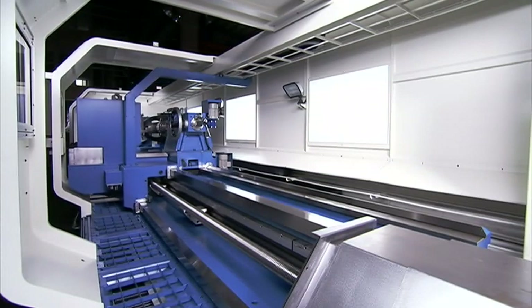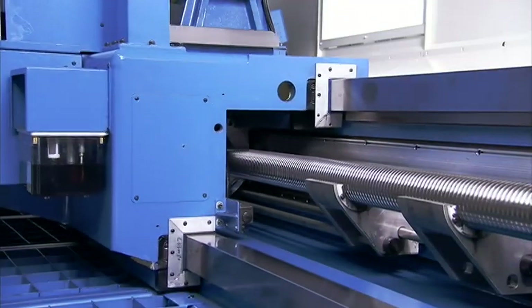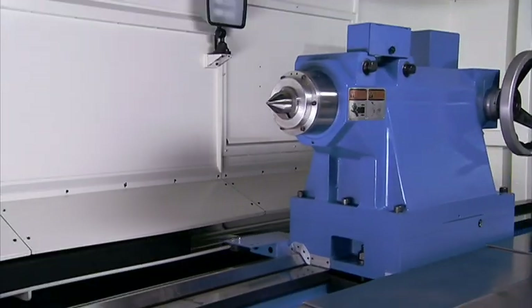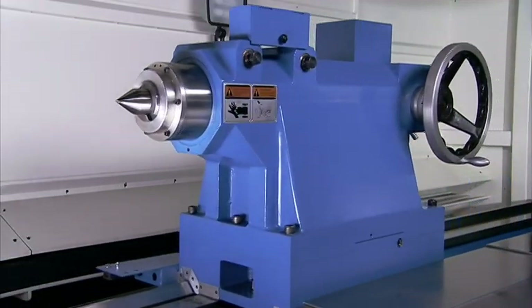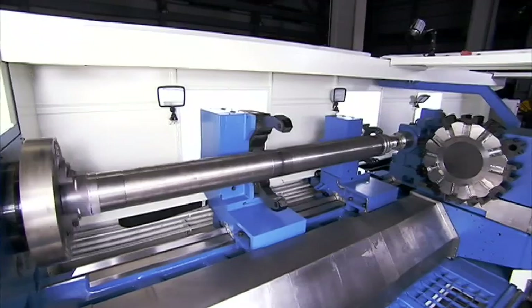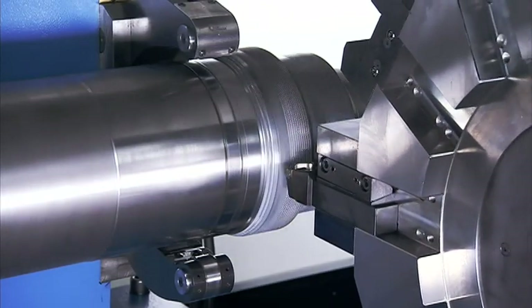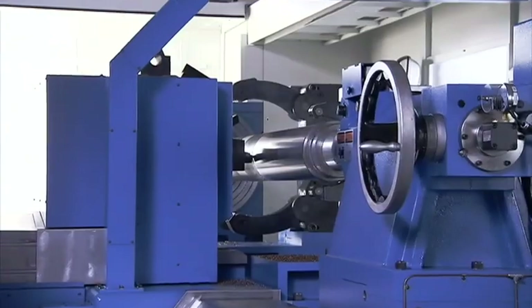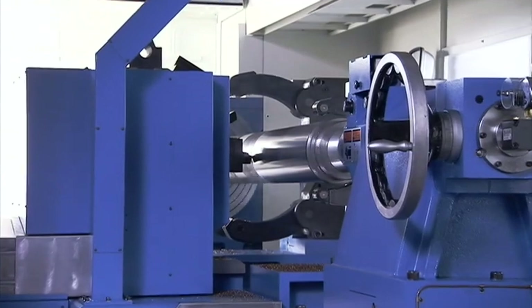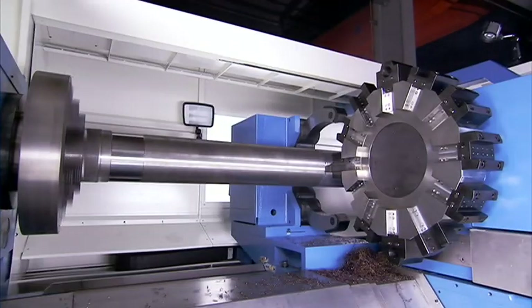The special design separates the turret structure from the tailstock and steady rests. This means that the machining turret can pass along the full length of the workpiece without interference. This is a huge time-saving function and also increases the accuracy of the completed machining, as the workpiece does not need to be re-chucked and reversed for back-machining.